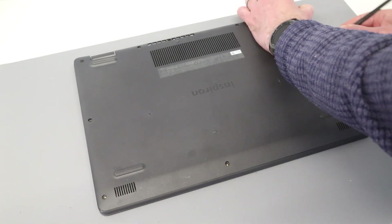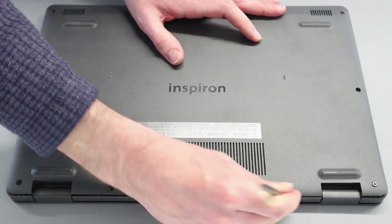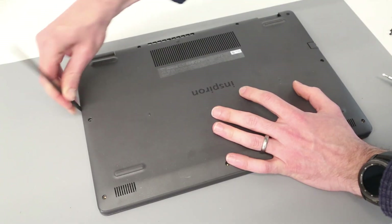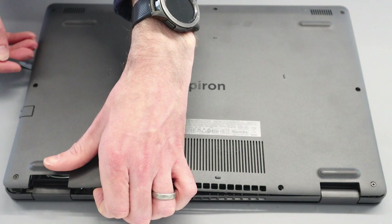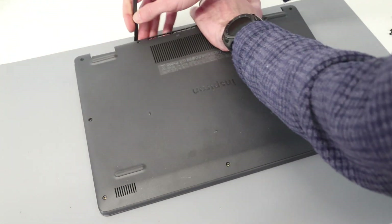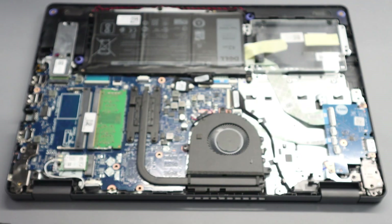With that done we now have a gap which we can push our pry tool into, and just working along the edges we can relatively easily release the base panel. Slightly pressing down the sides, make sure this back piece is all out, then work down the sides and lift up and out of the way.